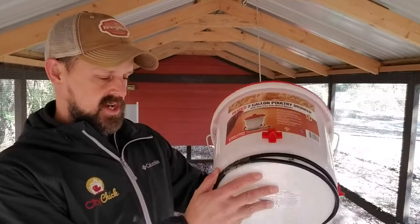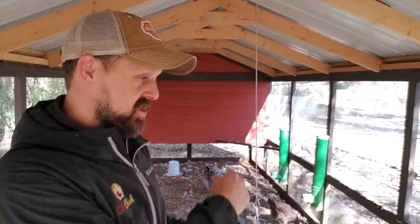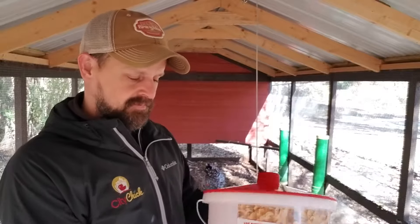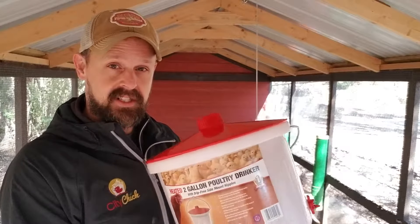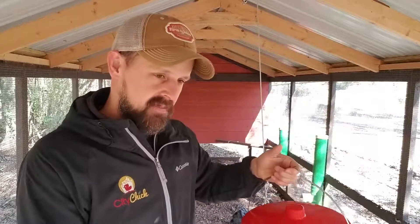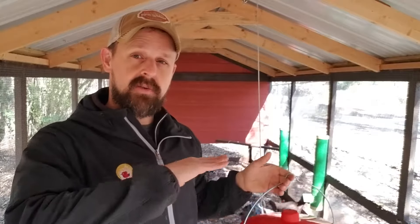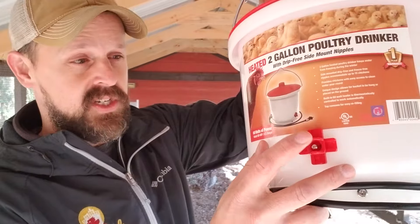Basically, how this works, you plug it in — really self-explanatory — you run an extension cord out to your coop. What I love about this, it's got this little limb that keeps the water extremely clean, and it's got a little hanger if you need it. I set mine typically on bricks, usually about chest height to the birds, and it's got these really awesome side drink nipples.